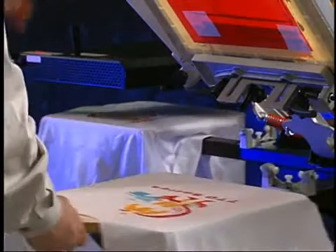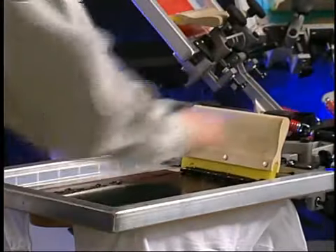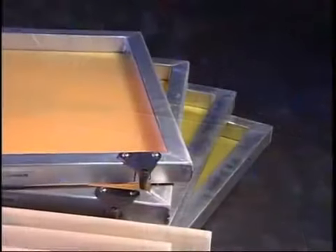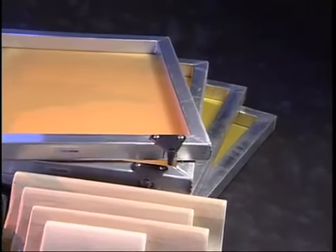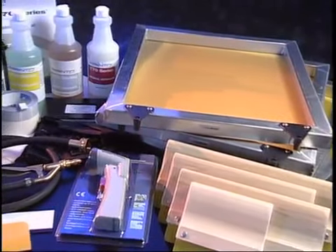This video, in conjunction with the Owner's Manual, is designed to guide you through the entire printing process using the 770 Series Screen Printing System.